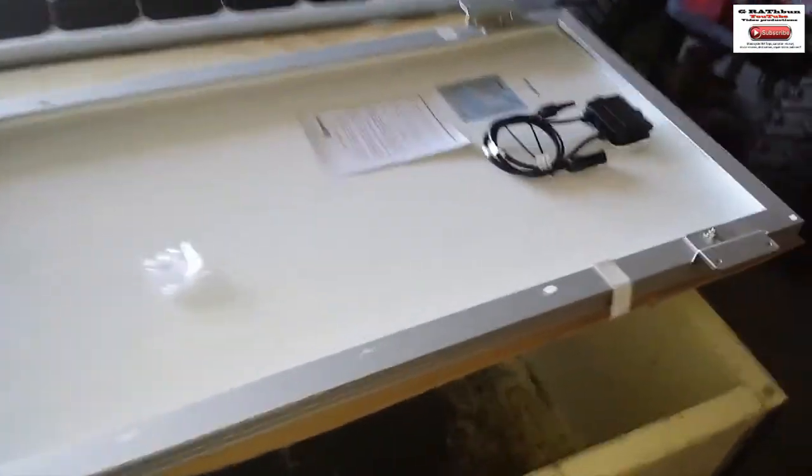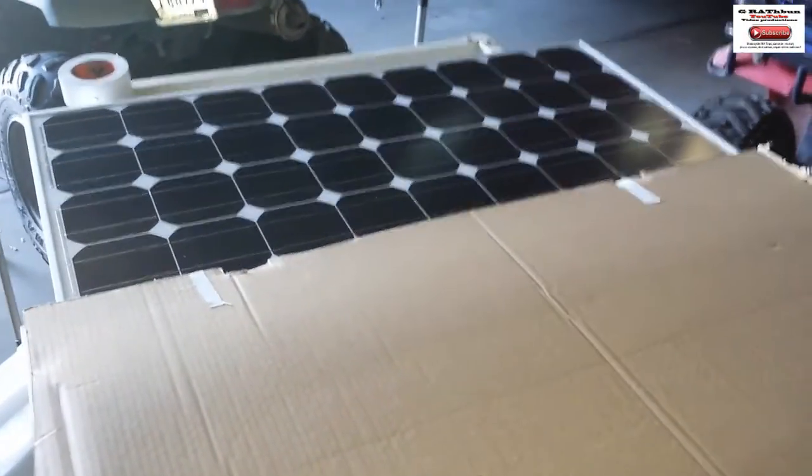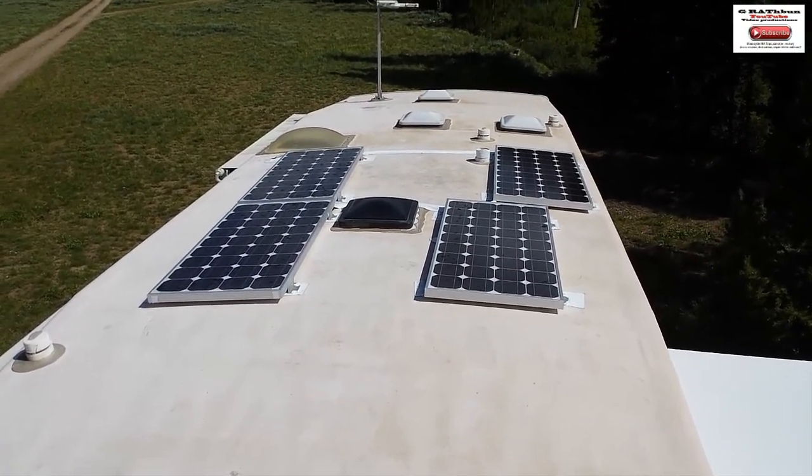I've got the Z brackets attached — used a 10 millimeter socket, pretty small, but they're all attached. Now here's the next step: you can cover the panel with cardboard that came in the packaging so it doesn't get hot and start putting out electricity. That one's ready to go up top. I'll be able to take the tape off once it's installed. I'm going to do that three more times. Solar panels are installed — did that about five days ago.